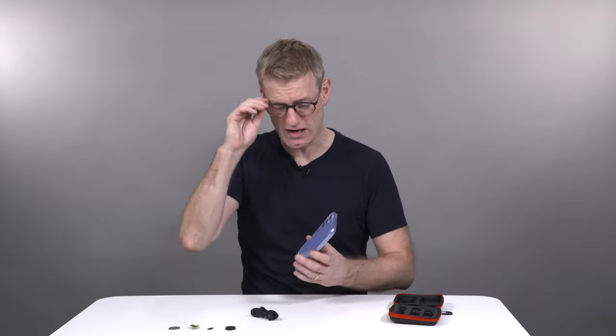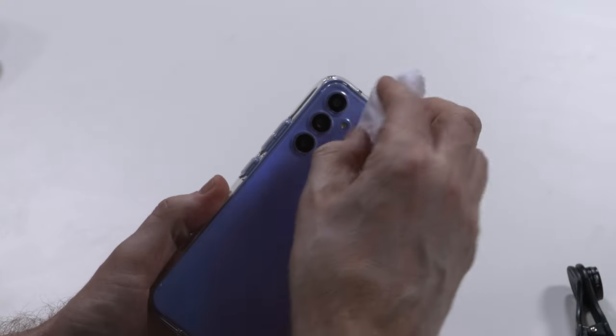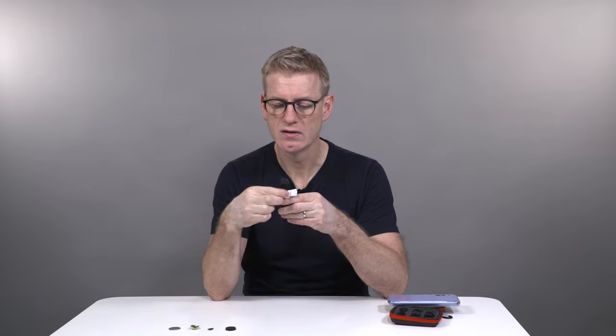First thing to do — and it's an easy thing to overlook — is you usually get a little cleaning cloth in these kits. Just make sure you give your lenses on your phone a bit of a wipe, because these are in our pockets and hands all the time and they can accumulate bits of gunk that can really affect your image, make it look all soft, and you can start to get streaks over your image as well. So just give that a little bit of a clean, and also give your lens a bit of a clean as well — just a light brush on top and on the other side too.